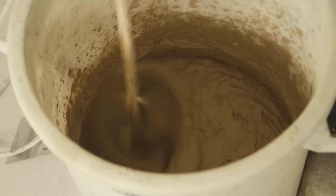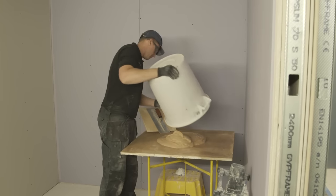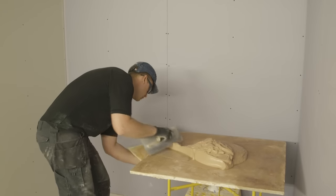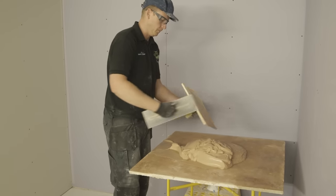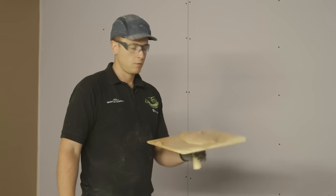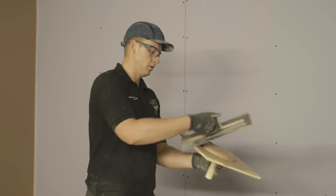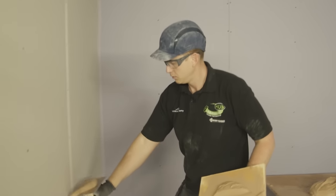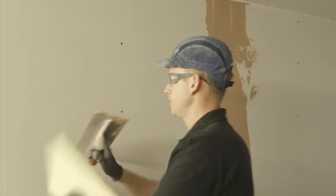Transfer some of your plaster to your spot board and stand. When you are putting your first bit of plaster onto your handboard, it is good practice to make sure there is no additional water on there so it doesn't fall off. Wipe the plaster over the board and using your trowel, apply the plaster to the wall to the recommended thickness stated on the plaster packaging. Here we are applying a 2mm skin.